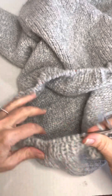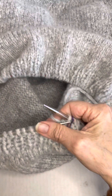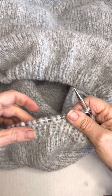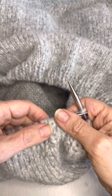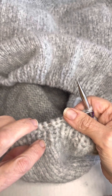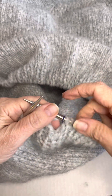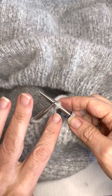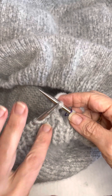This is a demonstration of the stretchy bind off in a rib pattern. We have a knit stitch and a purl stitch, and in order to maintain that pattern we have to bind off in knit on the knit stitches and purl on the purl stitches.